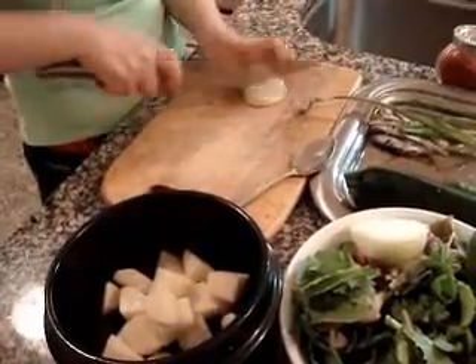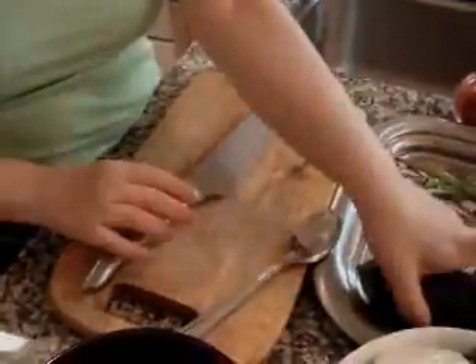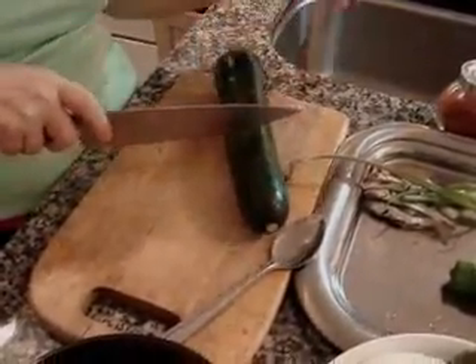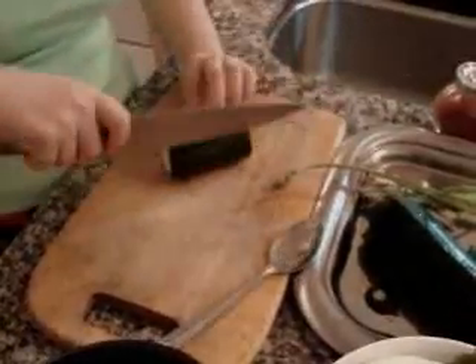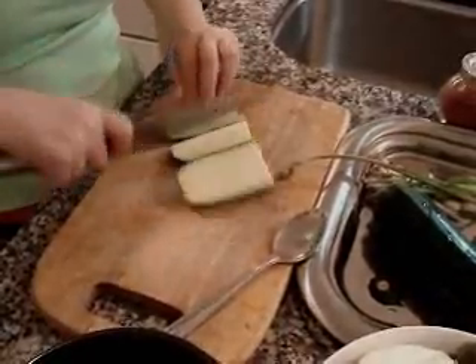Cut this way. That's it. Also, this squash is too big — I think one third is enough. So, this one also just like the potato. You cut this way.